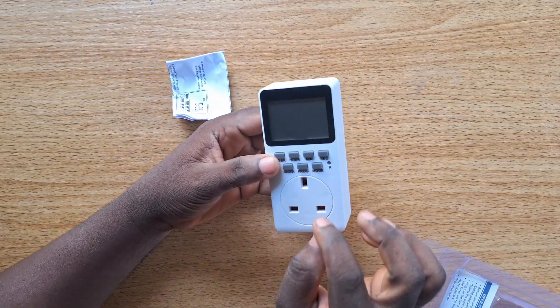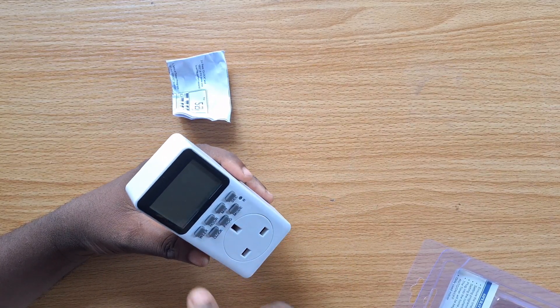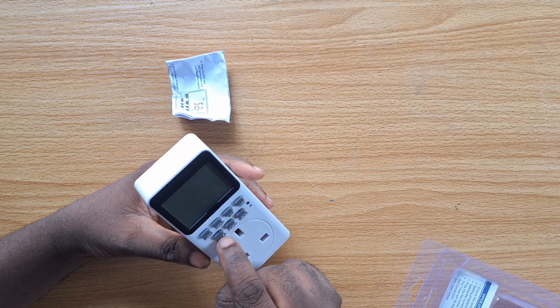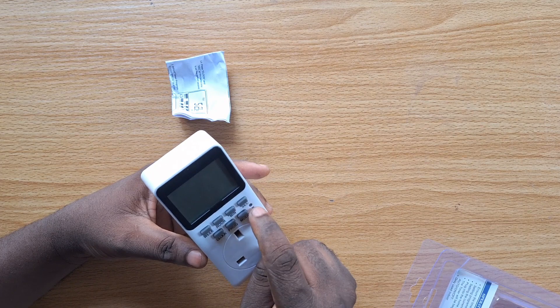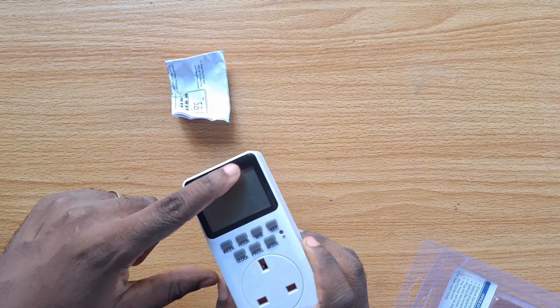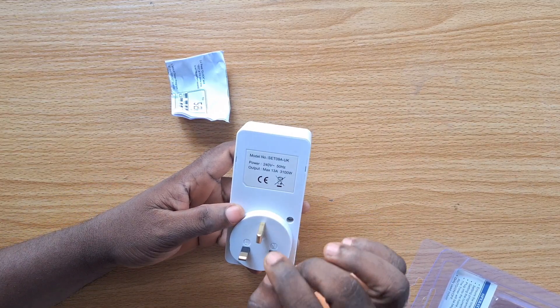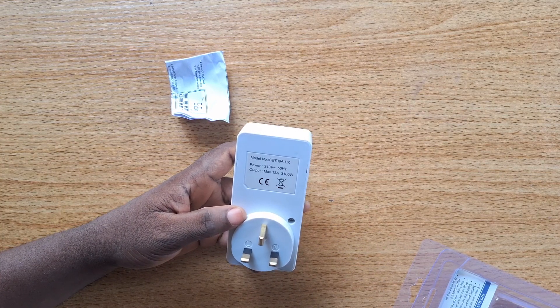This particular variant of timer switch has about seven different buttons: Week, Hour, Minutes, Seconds, Clock, Program, and Mode. There is also an indicator here, and this is the LCD screen where all programs will display.